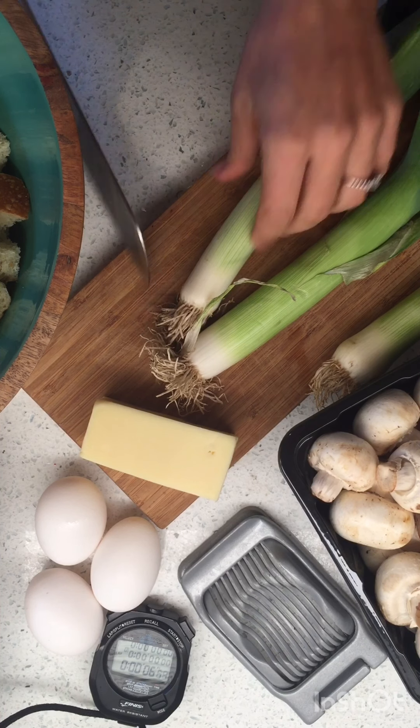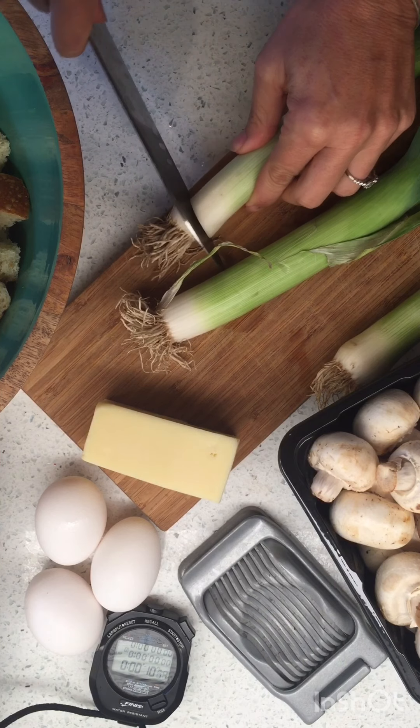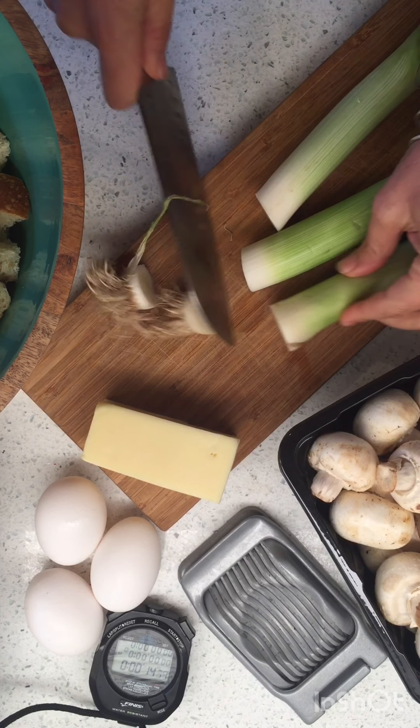Okay, I'm timing this one for us. We are gonna make — oh my gosh — this is truly one of my favorite spoon breads of all time.